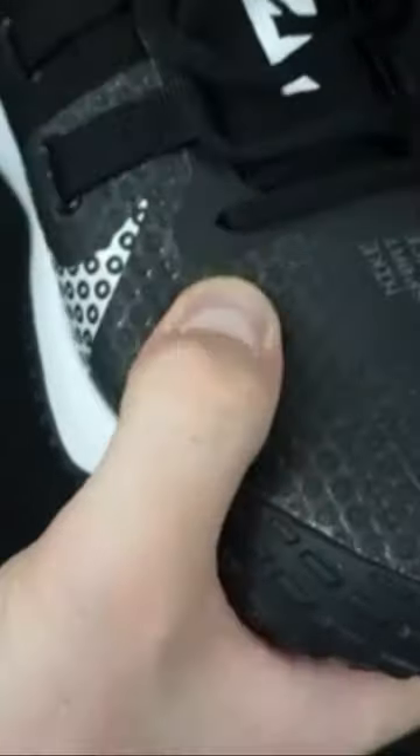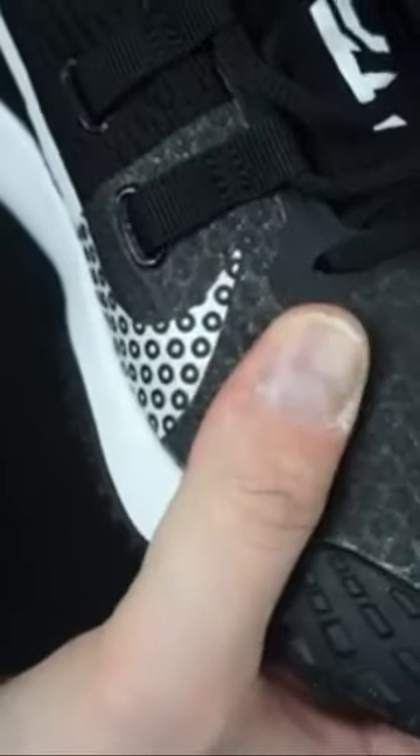Now, the materials — just the mesh, predominantly mesh upper, about 90% mesh. But on the instep of the toe box, they have a layered fused overlay, which is...